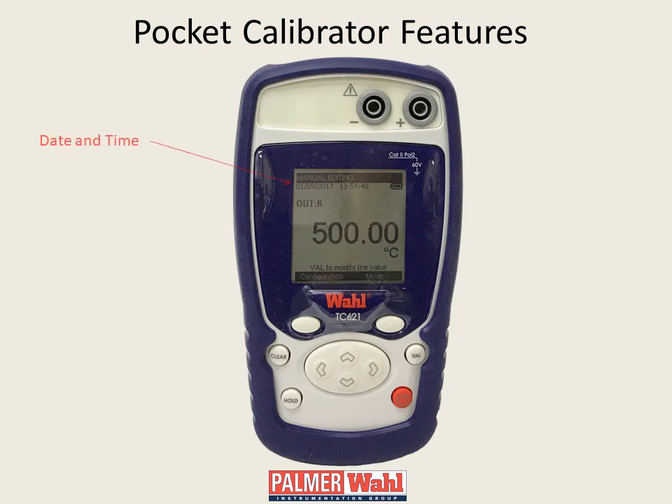The graphic liquid crystal display allows such things as display of date and time, input-output settings, and soft-key functionality.